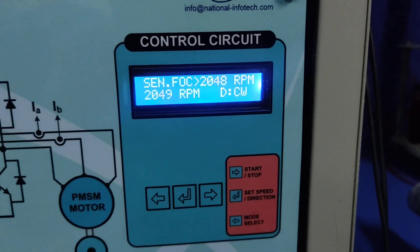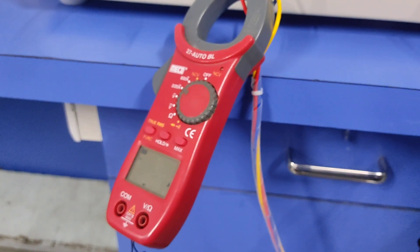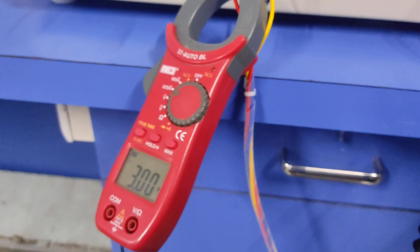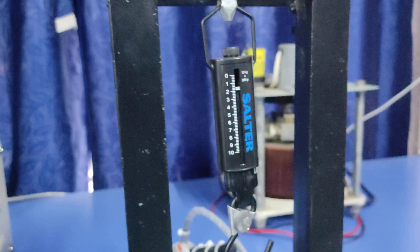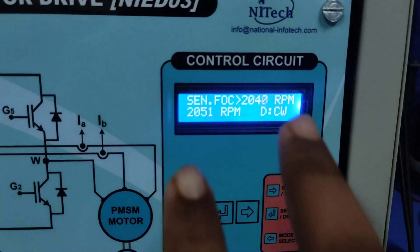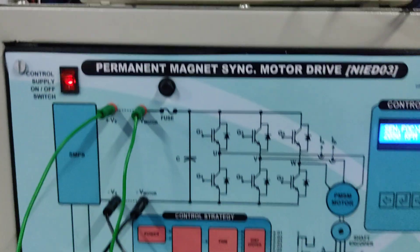You can see it is trying to maintain the reference speed. Again I have increased the load and you can see the current gradually increases up to 3 ampere. The motor is working fine and you can see the speed is maintained.